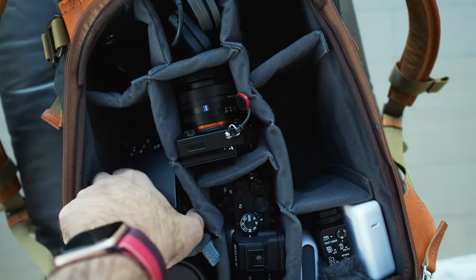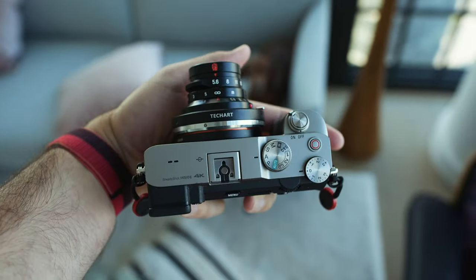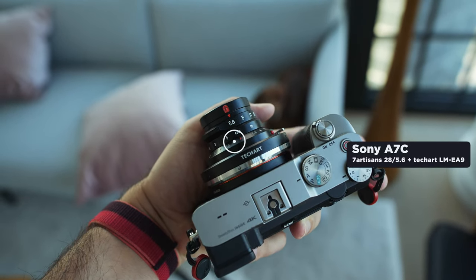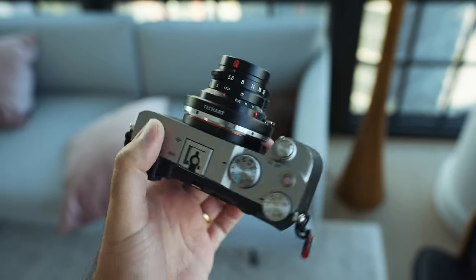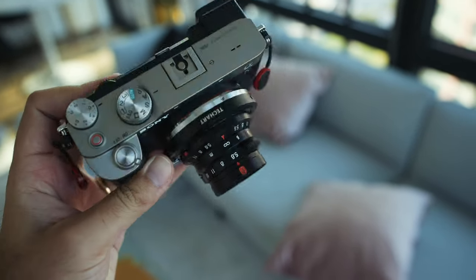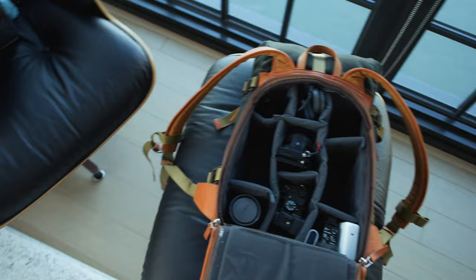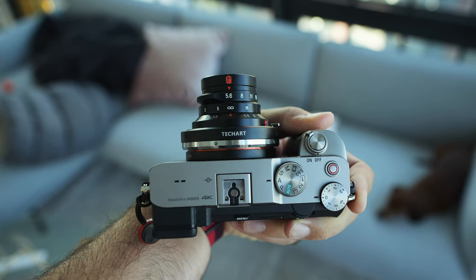System number two — check this out. This is a Sony A7C paired with a 7Artisans 28mm f5.6 lens on a TechArt LME-A9 autofocus adapter. This looks ridiculous — so freaking weird. But 28mm f5.6 sounds like a perfect New York City street camera, so I'm going to be trying street photography with this setup. The RX1R I'll use for some portraits.